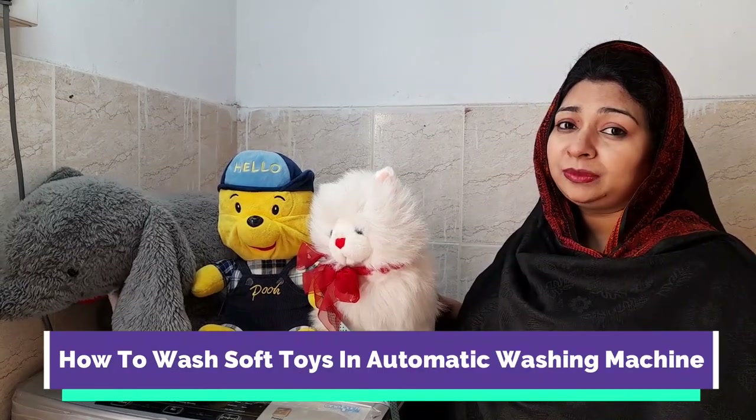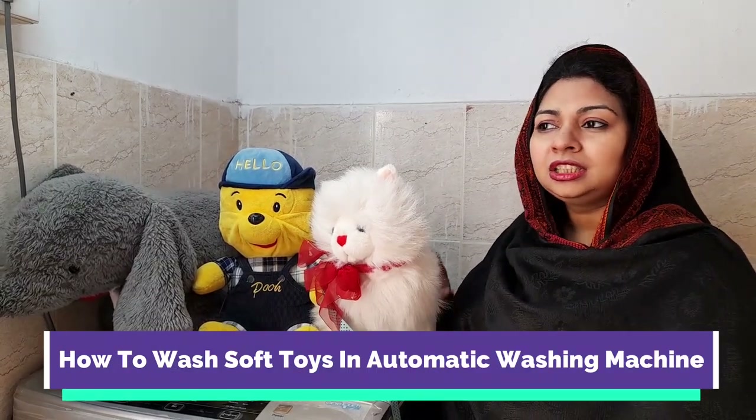Today I am going to teach you how to wash your children's soft toys in a higher automatic washing machine.